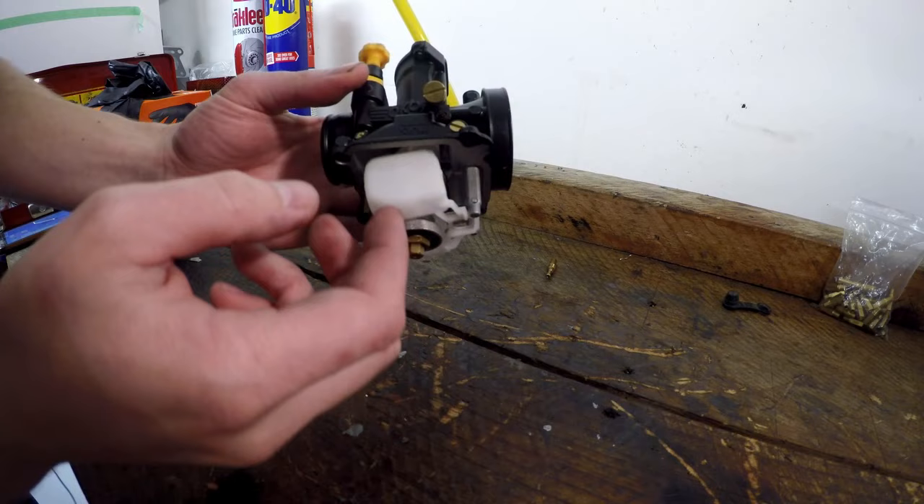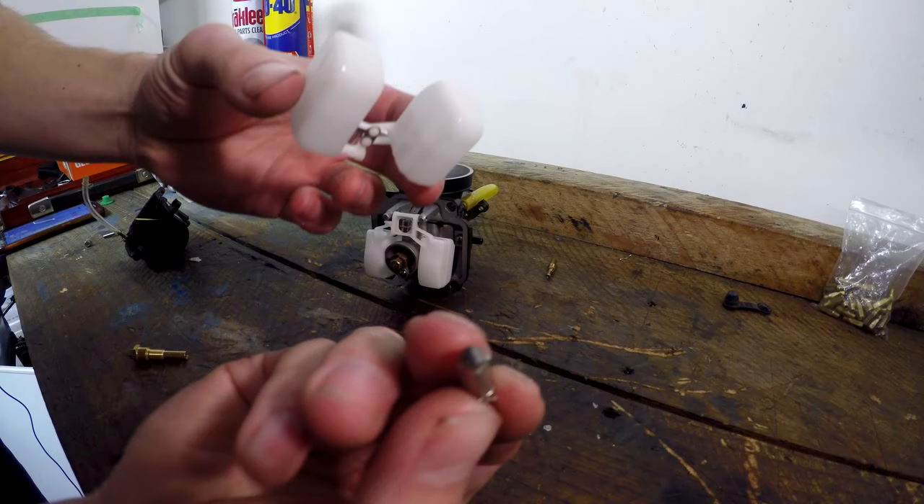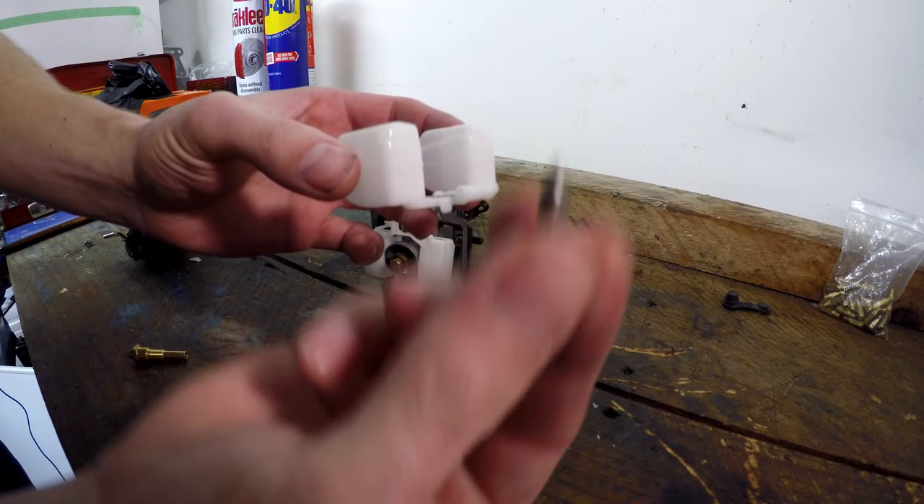The first part of the setup on our flat side carb that we're going to do is the float height. The float is what controls how much fuel is in the bowl of the carburetor. This is a float here, and this tiny little thing is the float valve, and it moves up and down with the fuel level.